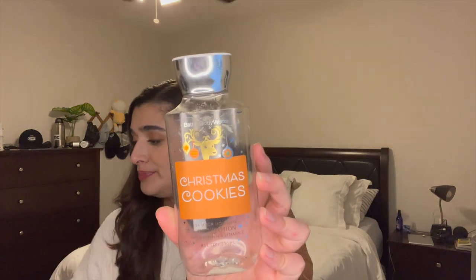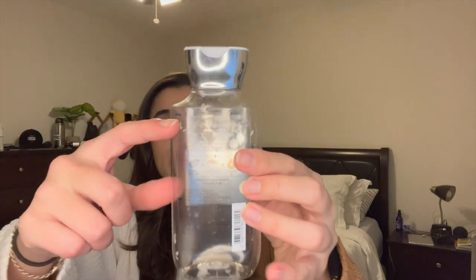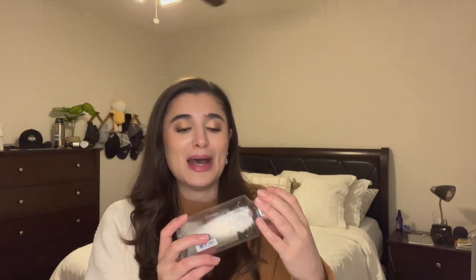I also finished off two of my Christmas Cookies set. I finished off the Bath and Body Works Christmas Cookies Lotion. I started the project up here and then went to here in a month and finished it off this month, so I did really, really good. It only took me two months to finish up a full-size lotion and I finished it before the winter was over, so I feel like I did great with this one.